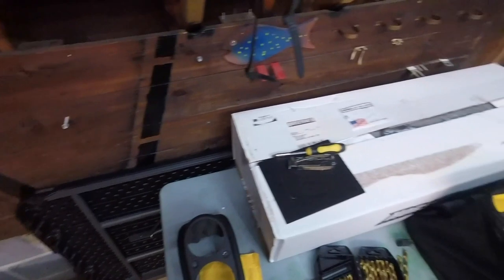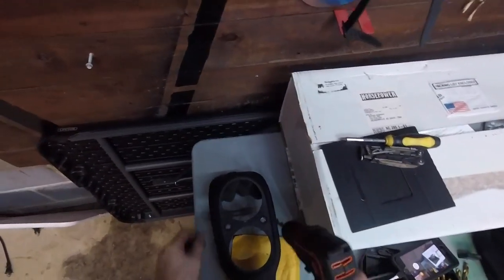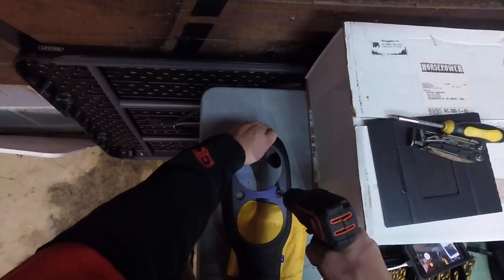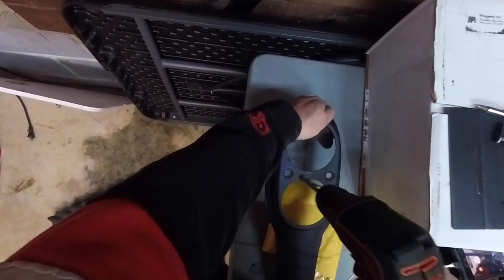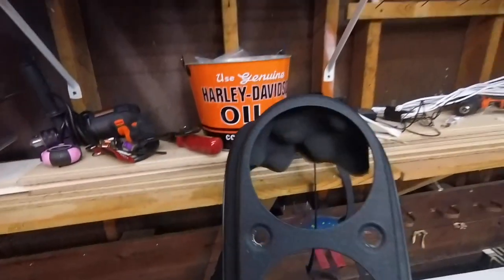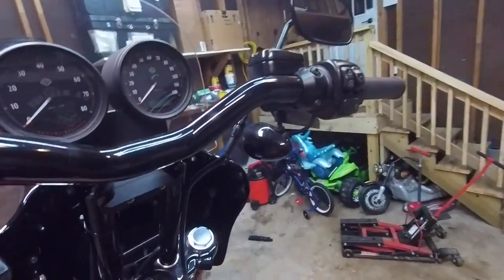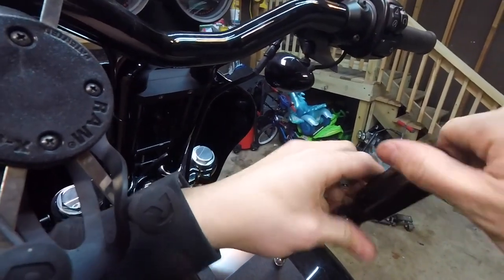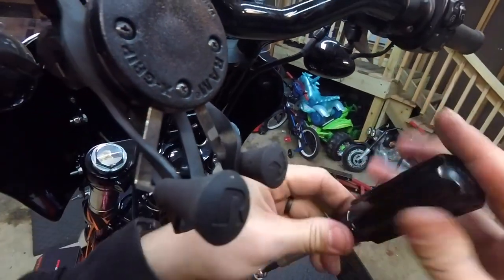I'm tired of messing with this — it wasn't getting a real good fit, so I'm just going to drill it bigger. I think I finally got this. One thing I had to do was drill those holes as you saw.